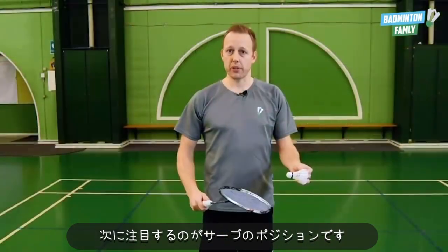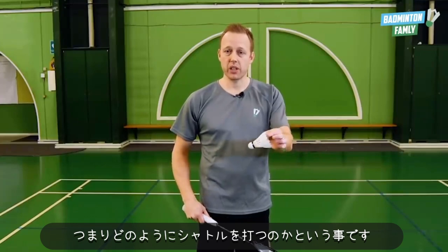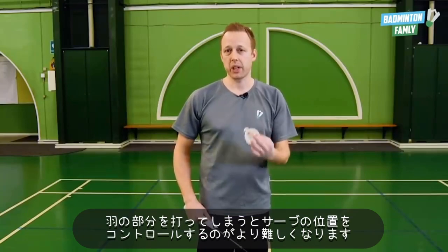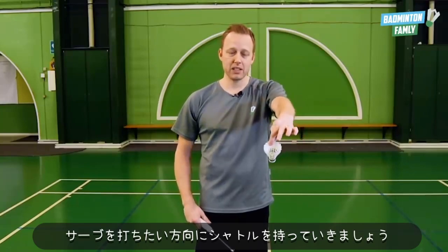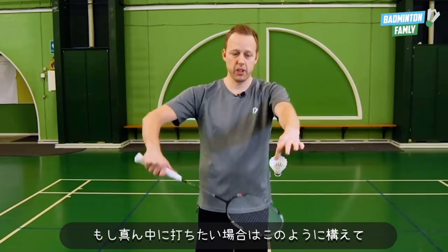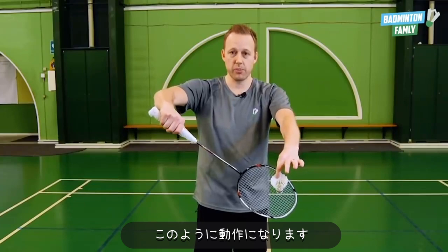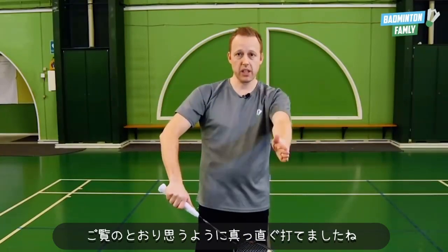Next we're going to focus on the position of your serve and how you hit the shuttle. Please avoid hitting the shuttle on the feathers — when we hit it on the feathers it's more tricky to control the position of our serve. What we want to do is place the shuttle pointing the way we want to serve. So if I want to serve in the middle, I do it like this and the shuttle goes straight like I want it to.